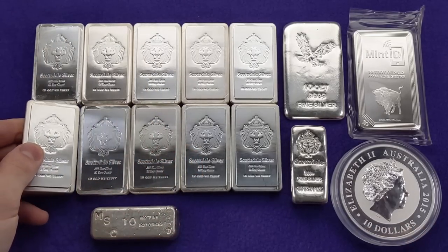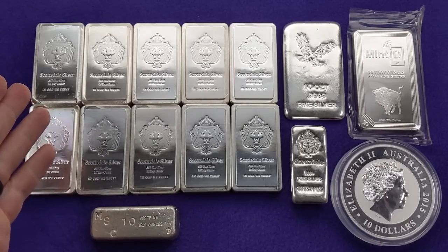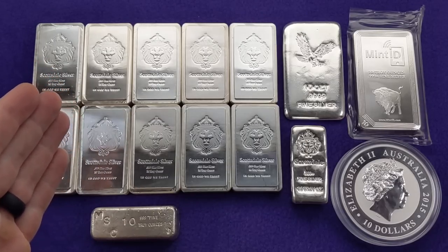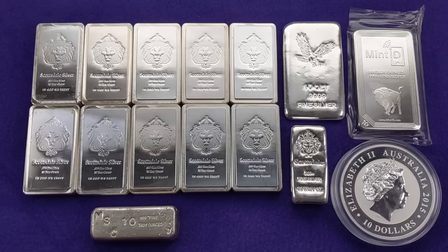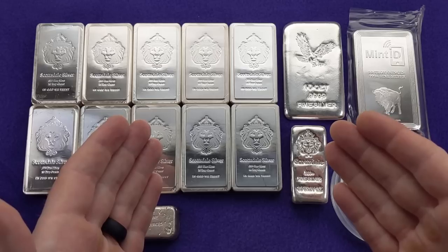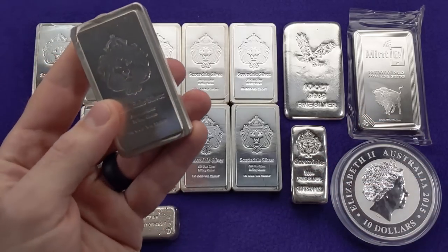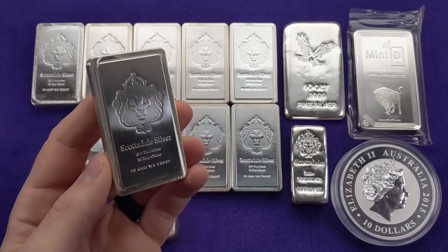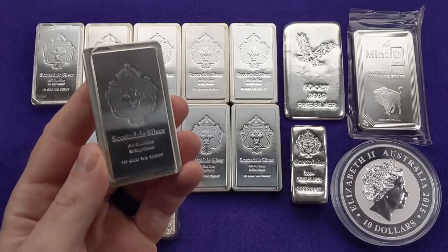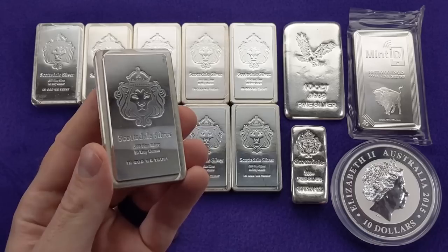Now, I haven't been stacking as many of these lately. In fact, I haven't purchased any in a while because the premiums on Scottsdale silver bars are just a little bit too rich for my blood. The premiums on these Scottsdale stacker bars are somewhere between $4 and $6 over the spot price, depending on where you look. That's just a little bit too much for me for a generic silver bar.